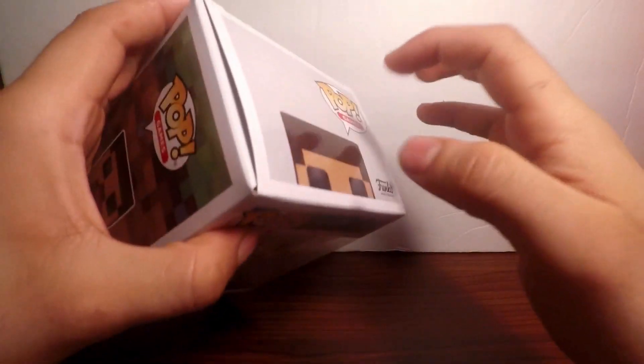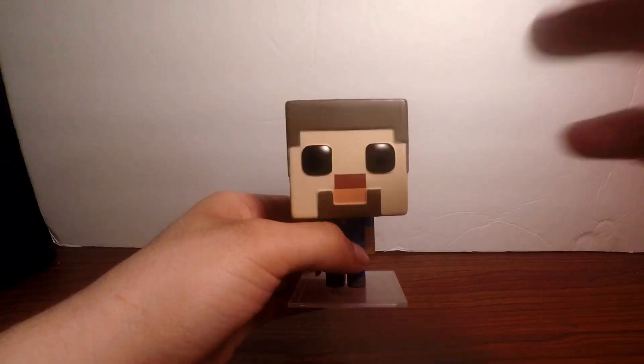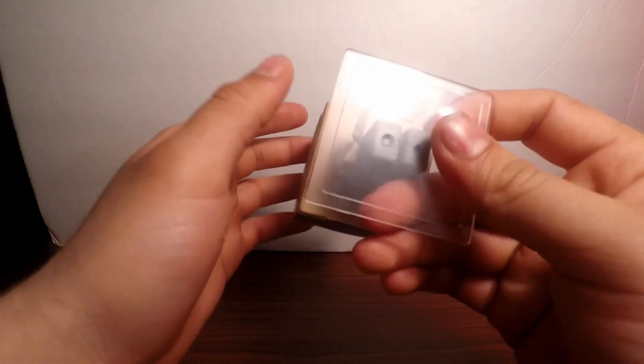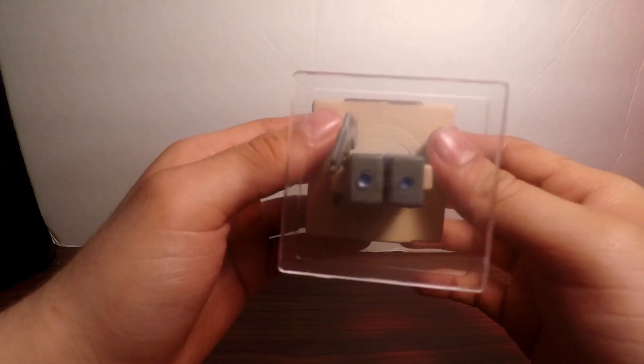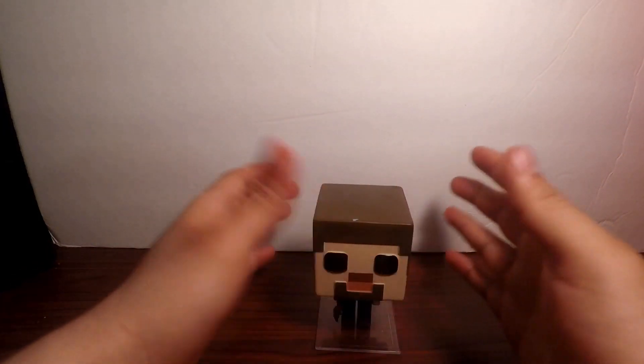Now that's what the box looks like. We're going to open the box and actually see the figure. Alright guys, so we got the Steve figure out of the box. As you can see, since he has a pretty big head and a small body, it came with a base platform so he can stand up on his own.